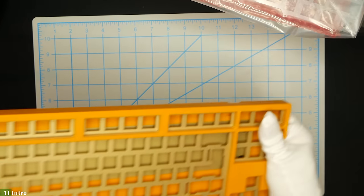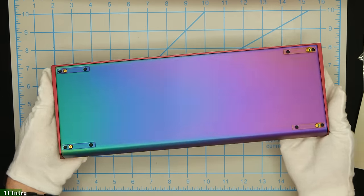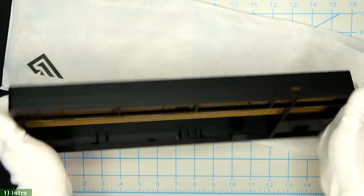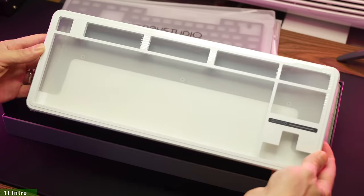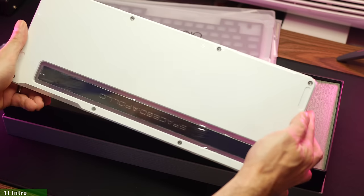Since custom mechanical keyboards exploded in popularity in the last 3-5 years, we have seen products' quality, features, and availability increase exponentially. But because the demand for these keyboards had been so unbelievably high, the prices for the best boards kept creeping up to equally unbelievable levels.